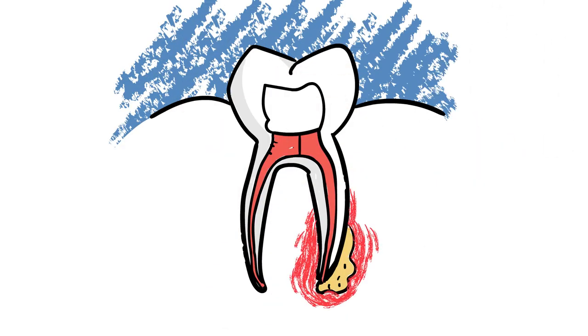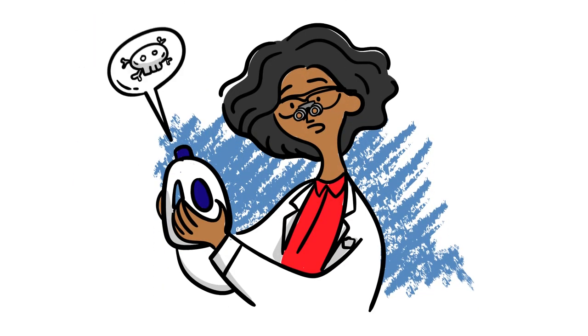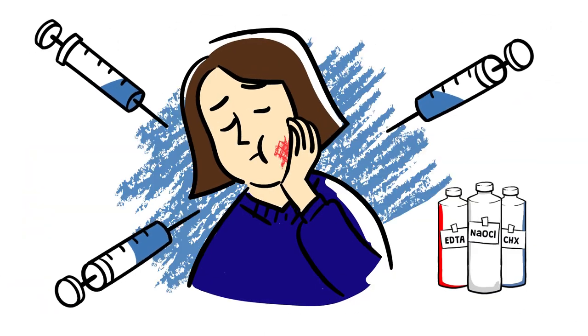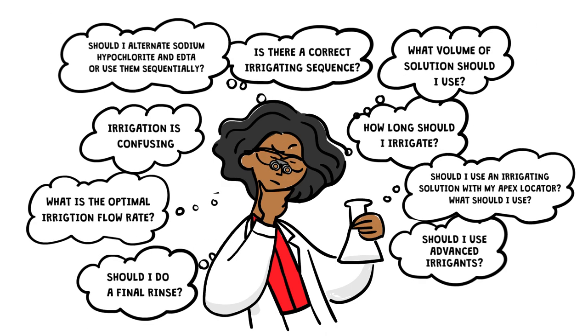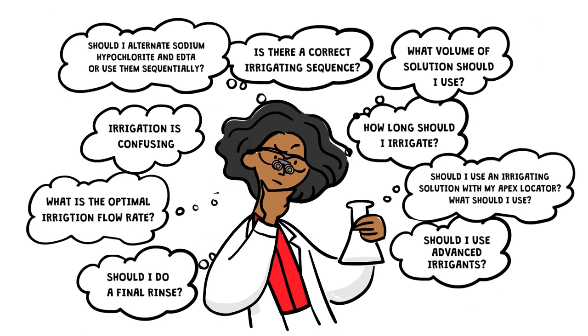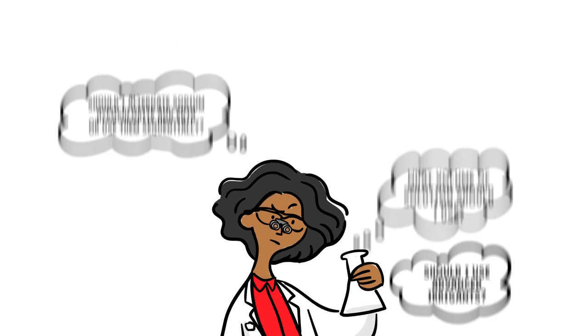Arguably, the most important part of the root canal procedure is irrigation. Unfortunately, the most popular and proven solutions that we use to clean root canals can be dangerous, inefficient, and ineffective. Furthermore, most opinion leaders suggest the use of multiple solutions to maximize the antibacterial effect. This requires extra steps and intermediate rinsing to avoid neutralization of the irrigation solution and/or dangerous chemical reactions.